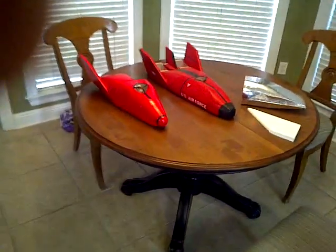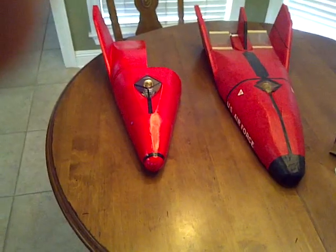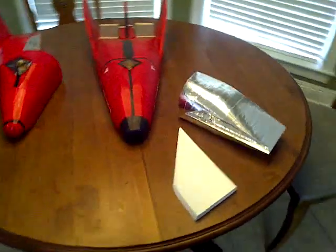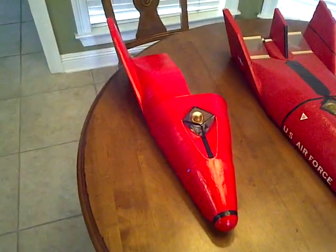All right, here is the new vacuum-formed one, not quite done, next to the original solid foam one. That's the last piece, the tail that fits in that empty section right there.